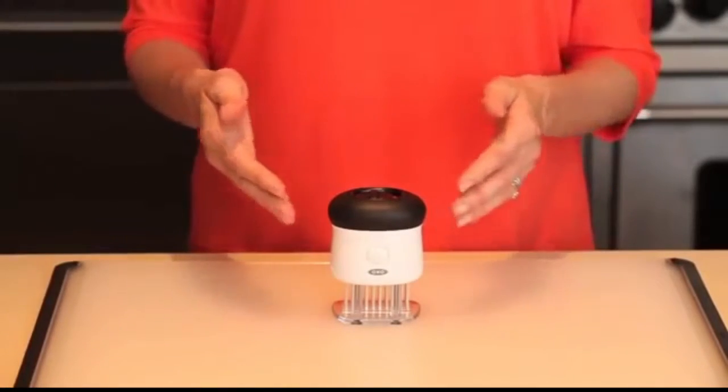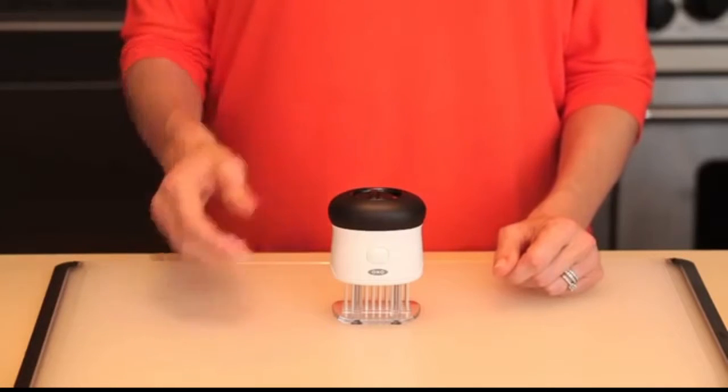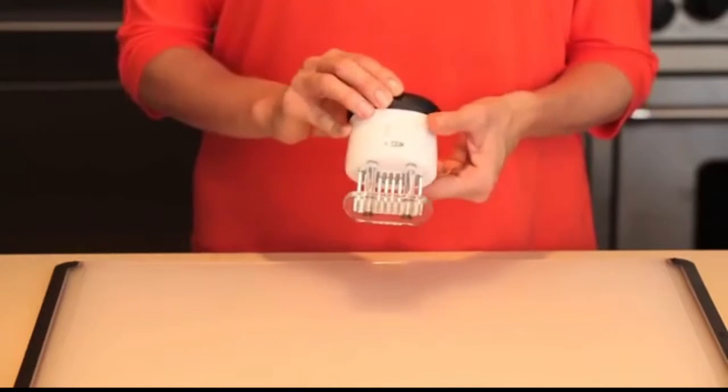Some of the most delicious cuts of meat start out as the chewiest cuts of meat. Our bladed meat tenderizer takes you from tough to tasty in record time. The easy-to-use OXO bladed meat tenderizer improves the taste and tenderness of meat, reducing cooking time in the process.